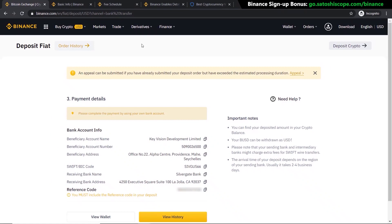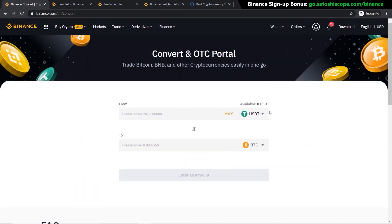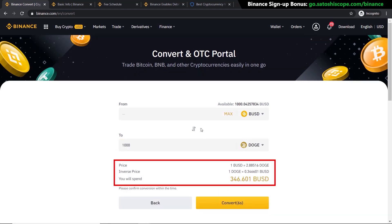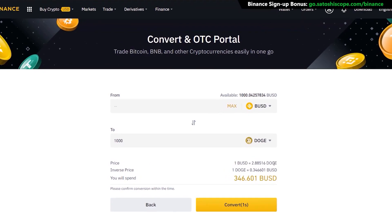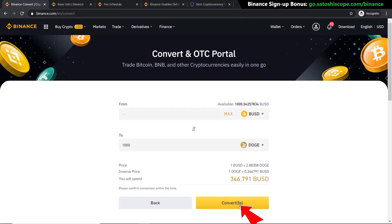Once your deposit has come through, you're ready to trade your dollars into Dogecoin. Go to Trade and click on Convert. Choose the currency you want to change from — in this example BUSD, since US dollars transferred in are automatically converted to BUSD — and set the destination to DOGE. Enter 100 as the amount, or type in the number of DOGE you want, such as 1000 DOGE. Click Preview to see the summary showing the price and how much you spend, then click Convert to complete the purchase.